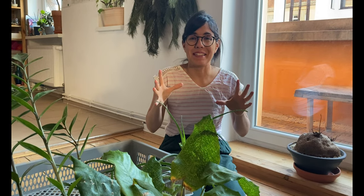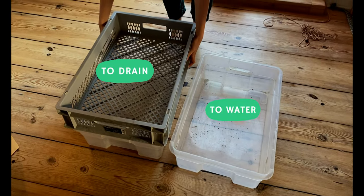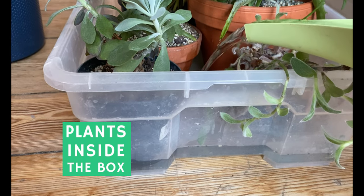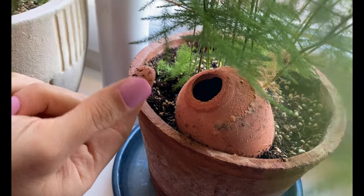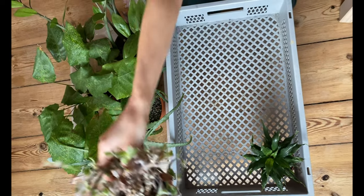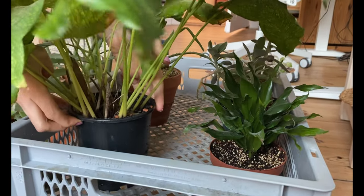Let me explain this method. This is the watering box and this is the draining box. I add water to the watering box and let my plants absorb the water from the bottom up. This is also a great method to prevent fungus gnats from laying their eggs on the top of the soil. Then I move these plants to the draining box so the excess water can drain down.